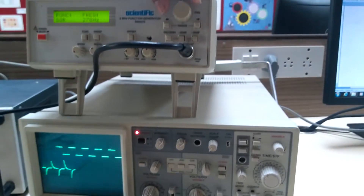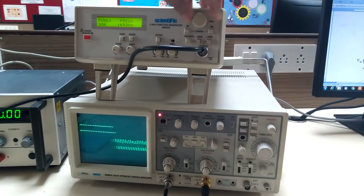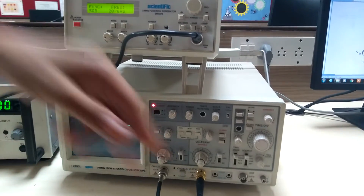In this, vary the frequency ranges and note down the output reading for various frequencies.